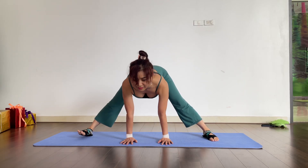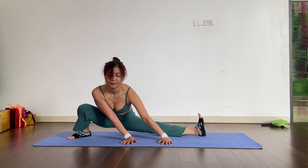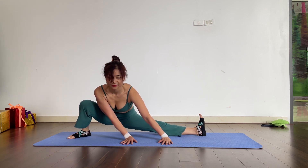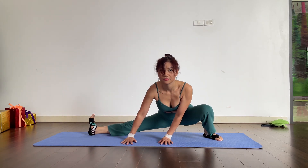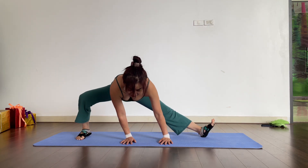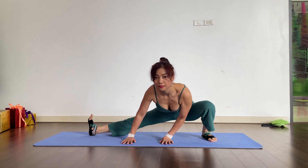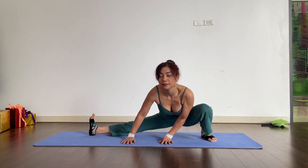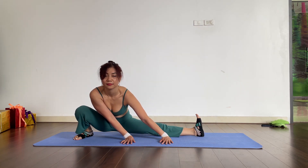Okay, start. One, right leg. Two. Three. Four. Five. Six.